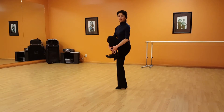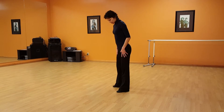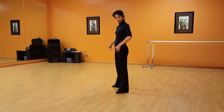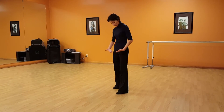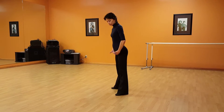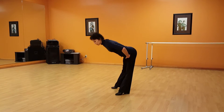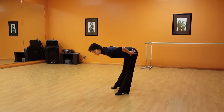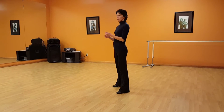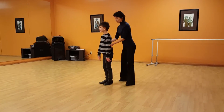Another way to find your hip joints is to put your arms on the crease where your legs start and bend your body in half. That's another way to find the hip joint — it's right here.